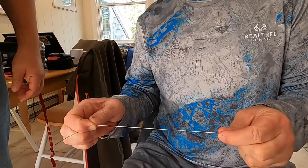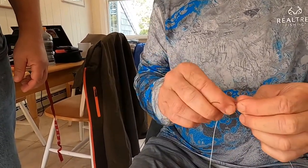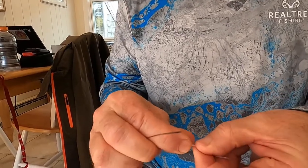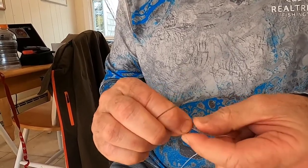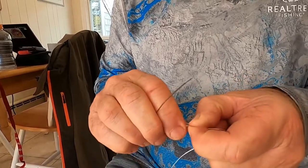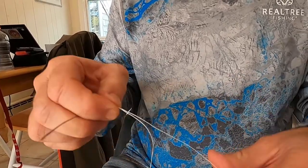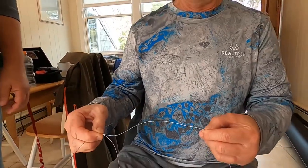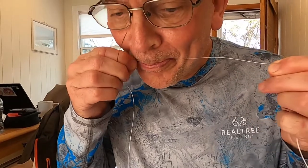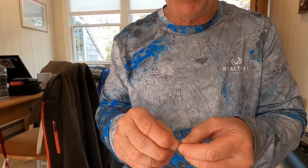I usually go about 8 to 10 inches. So I'm going to bend the line and make a mark here because I'm going to come in down to this. Then you're going to go up about the same distance. Moisten the line whenever you're doing hollow core stuff — it makes it easier.